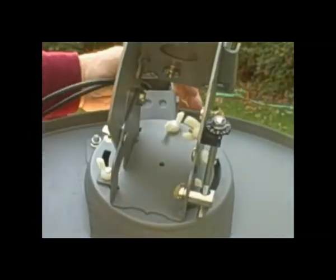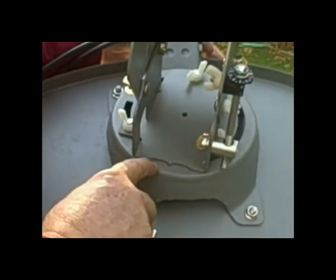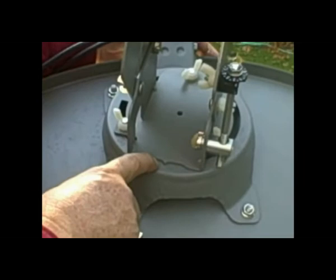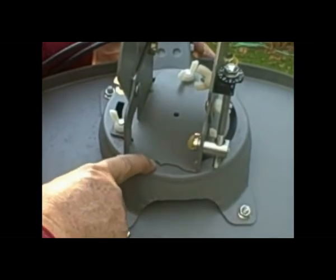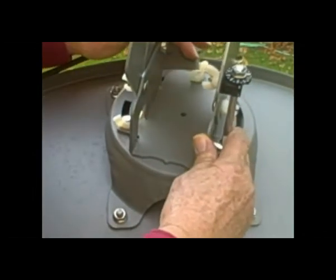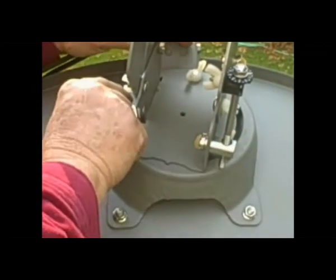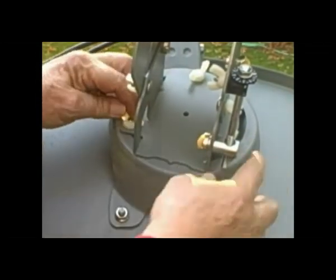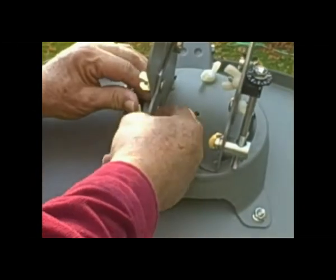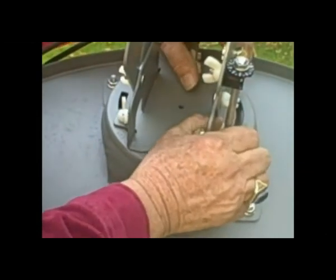Now we want to go ahead and change this over. We want the skew to be 108 for this location — there's 110. Now we're at about 106, so we'll move this just a bit; there's 110, and the next mark back would be 108. We want to make certain that that's square on the dish, then tighten down the 3 wing nuts.